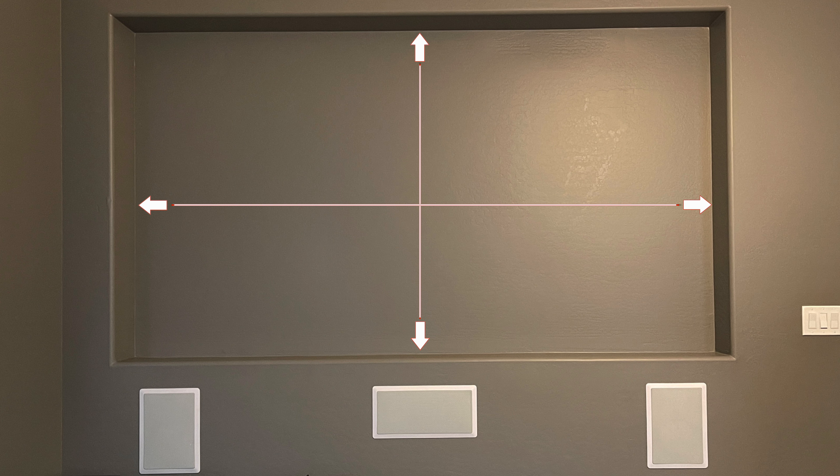The following steps are recommended before ordering your projection screen. Measure the wall the screen will be mounted on. Drawings with measurements are available on each product page. Make sure to check the drawings for the screen size and material you are planning on using.